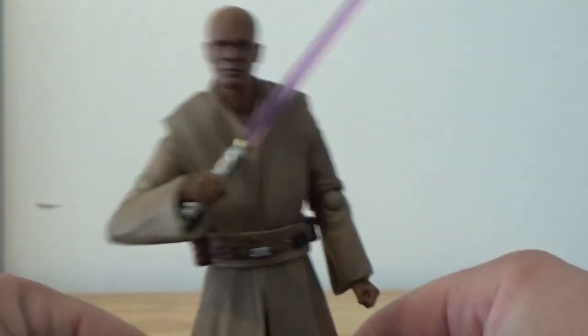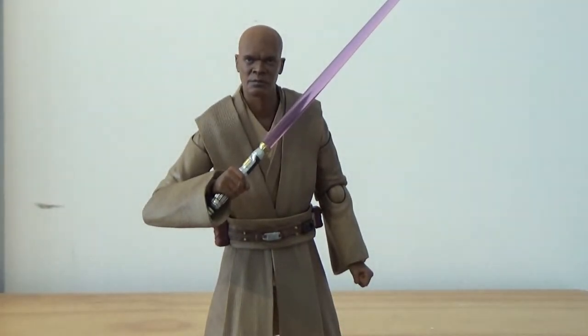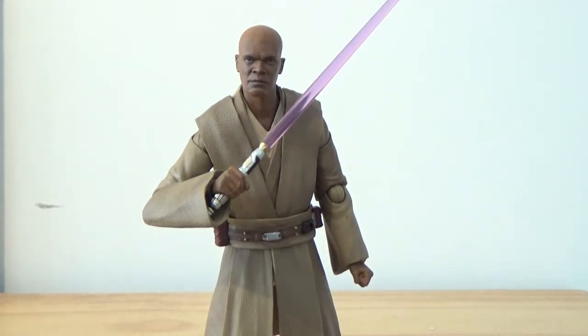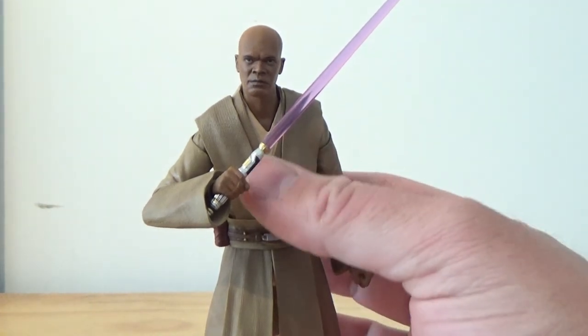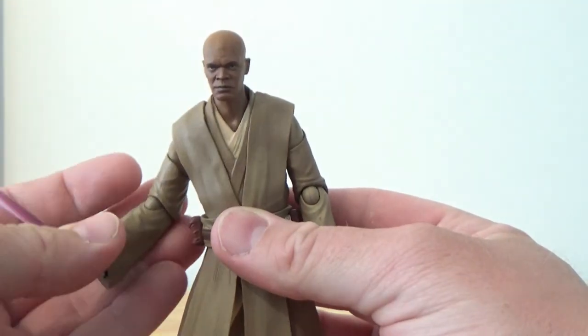It's an all-round decent figure with all the articulation that SH Figuarts figures have — most of them anyway. There are too many joints to name, so I'm not going to. But if you know SH Figuarts and you're watching this video, you've probably got a pretty good idea of how these figures work.